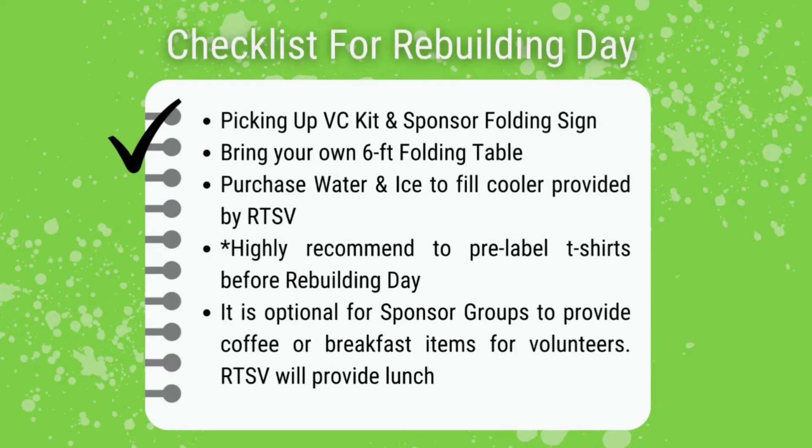Remember to pick up your volunteer coordinator kit and sponsor folding sign. Please also remember to bring your own six-foot folding table. Don't forget to purchase water and ice to fill the cooler provided by RTSB.